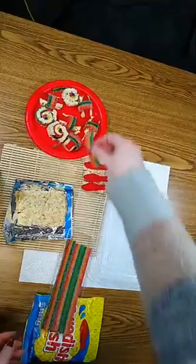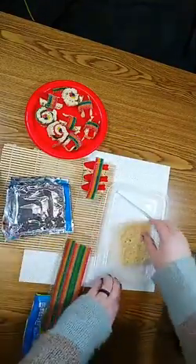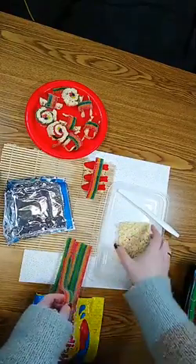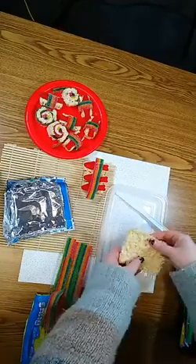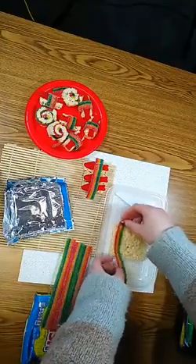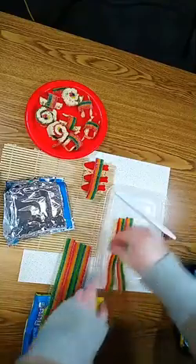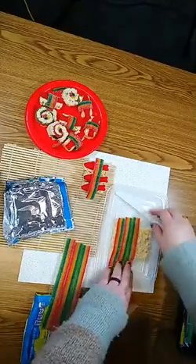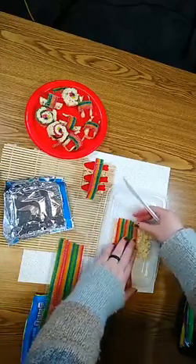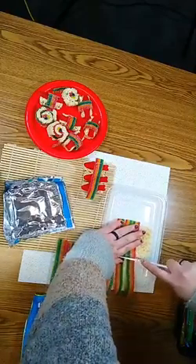For the roll, you're going to take your flattened piece and drape your striped candy across it. Make sure it covers the whole thing — go ahead and cut this one and use the other half for the rest of it.